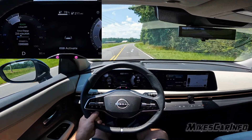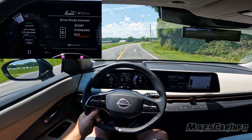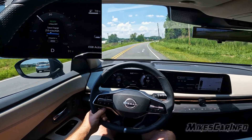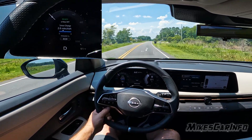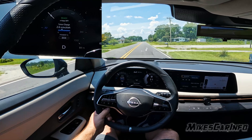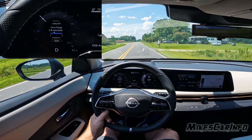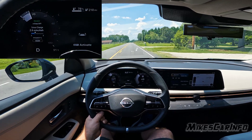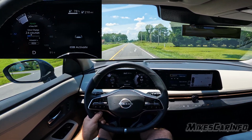The least amount of regen braking is when you go into eco mode. When you release the accelerator in eco mode, it's just freewheeling coasting — there's no regen braking whatsoever. So that covers the different grades and how you accomplish them as far as regen braking on the 2023 Nissan Ariya.